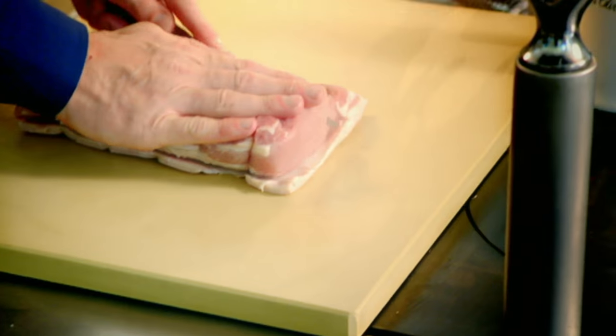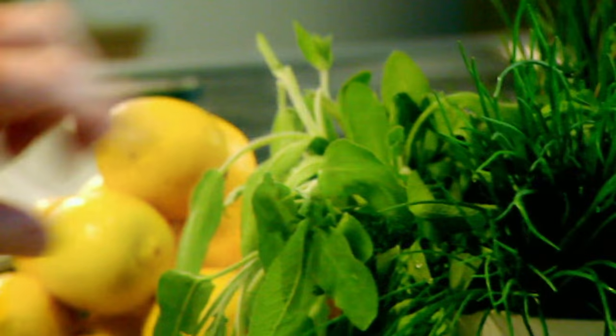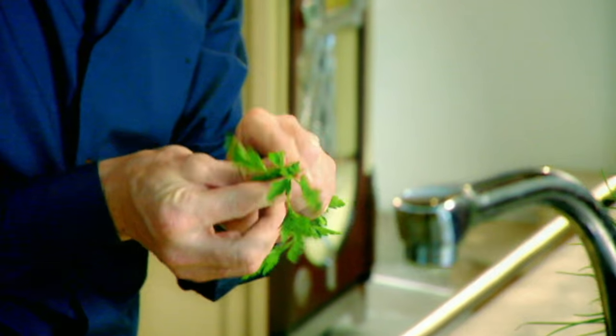Slice into the center and open it up. Lemon zest gives it a really nice summery, zesty lightness. Sage — sage and pork go brilliantly well together. Parsley, garlic — nice little thin shards. Salt, pepper.